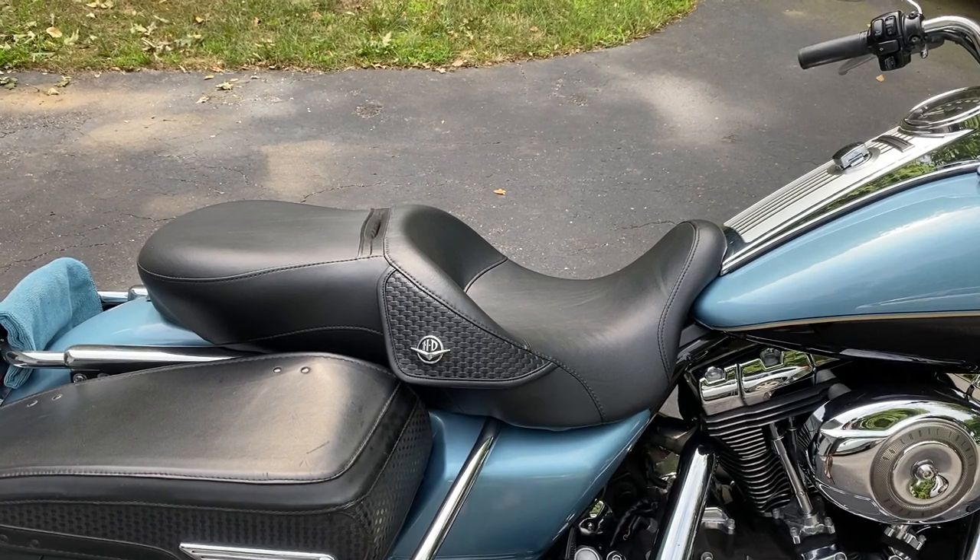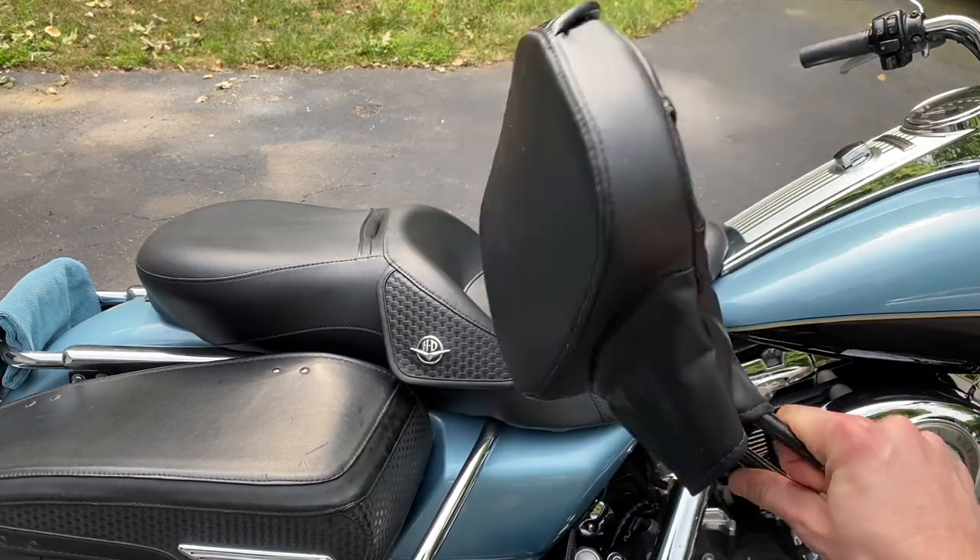I feel compelled to make a quick video about what I think is the worst purchase that I've made for my Harley-Davidson Road King, and that is the rider backrest.